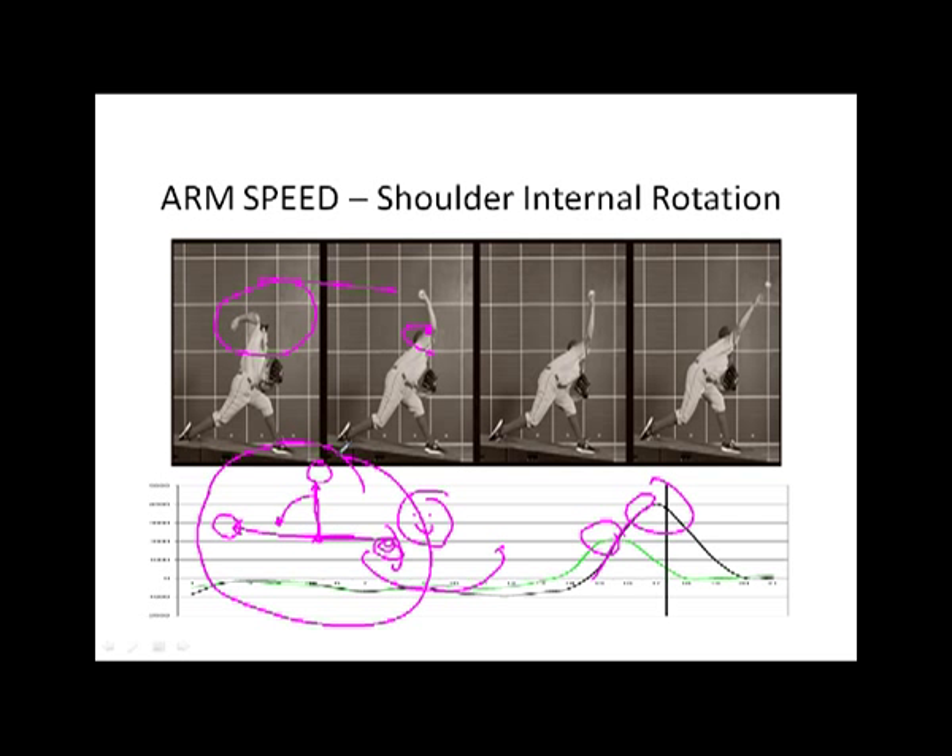That pattern is done more passively — it's not the primary speed developer. A lot of athletes are throwing with their arms. We want to accelerate the arm by throwing with our legs and core and then accelerate the arm. If that's done in a more relaxed, pliable way, the arm is going to achieve far greater speed. The sequence and that more passive, relaxed, pliable nature is going to create maximum arm speed.